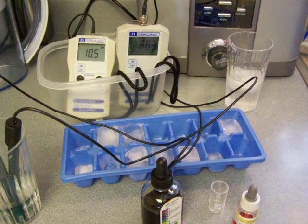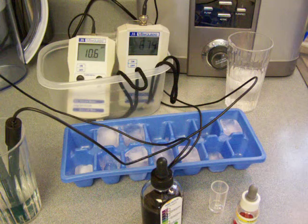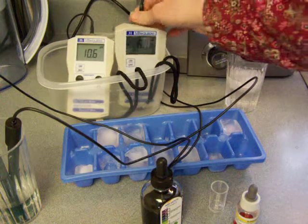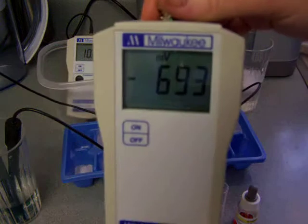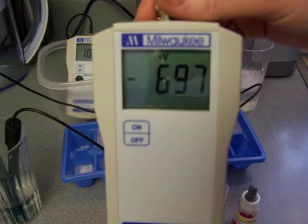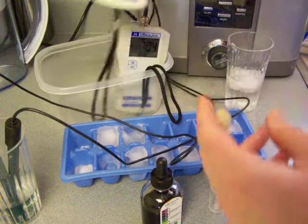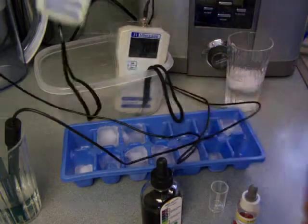Before I do anything else, I'm going to stick this kettle on to boil. So first things first, I'm going to show you the results of just the ionized water. It's a negative 700-ish ORP — it is negative 700. And the pH is like 10.7.